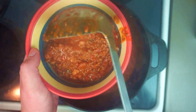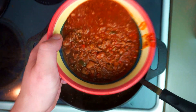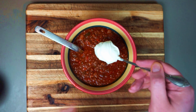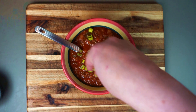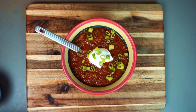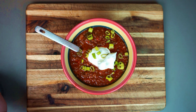Really nothing beats a hot steaming bowl of chili on a cold day — or any day really. This is perfect as it is, but why not kick it up to the next level with a nice dollop of sour cream and a nice sprinkling of spring onion. And yes, I'm totally going to put more sour cream in there — don't judge me.